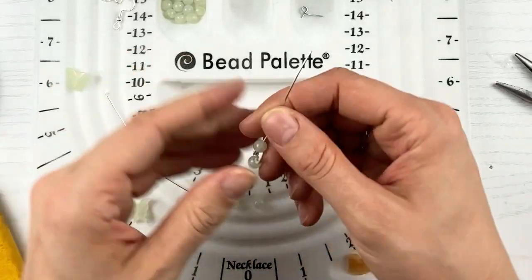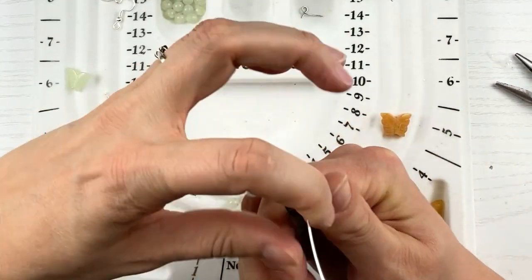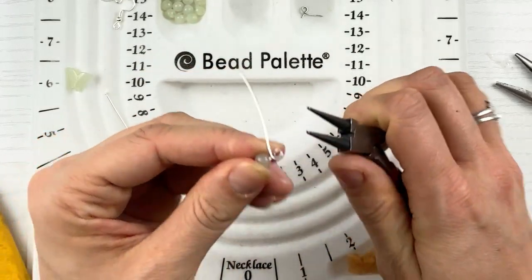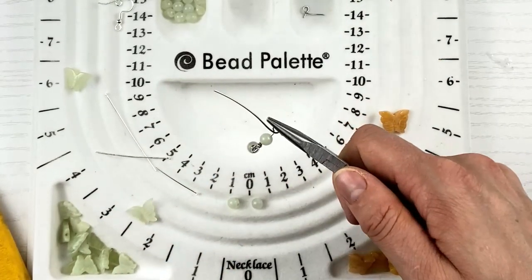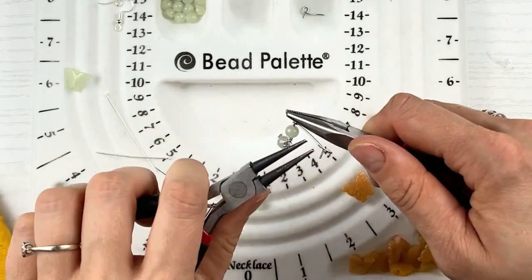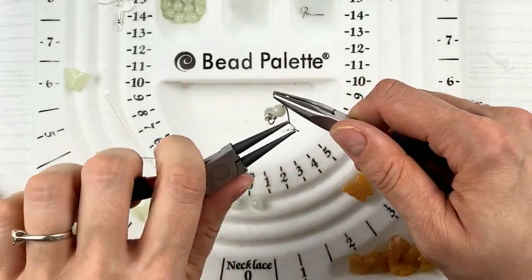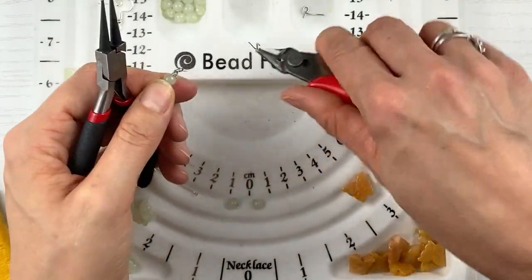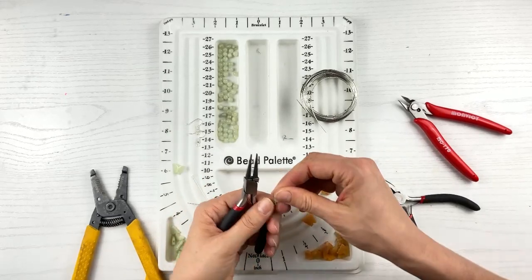So now I'm going to put my other loop on — bend back at a 90 degree angle, shift it around the pliers, make the scarf, and do that whole technique again. With this earring, you can have as many of these round beads dangling down as you want. I am just doing two, but you could do three, four, five, or even one — it's totally up to you.